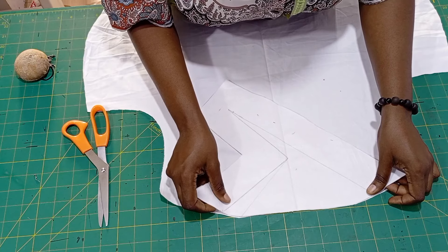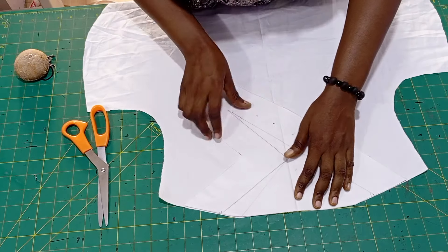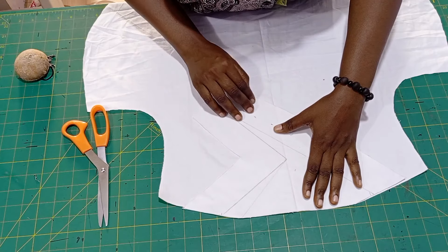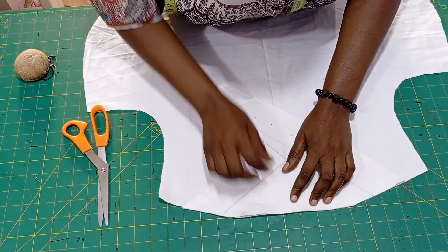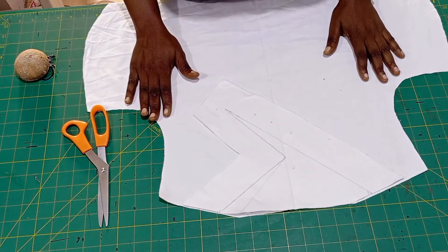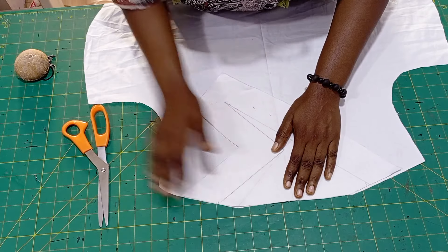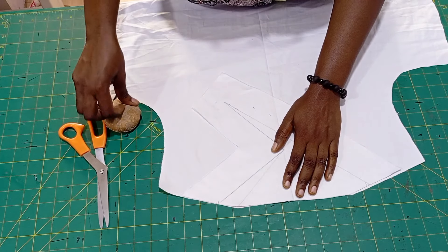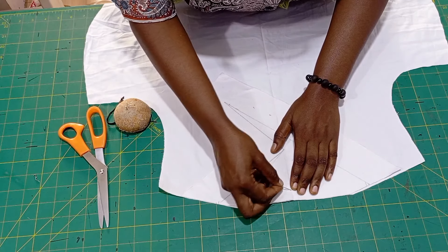I'm going to place the middle of this facing. You can fold the facing to make sure both neck widths are the same so you get the middle line, then iron it. Place it on the dress — you can see the way I'm making sure everything is on the middle — then I'm going to pin them down.